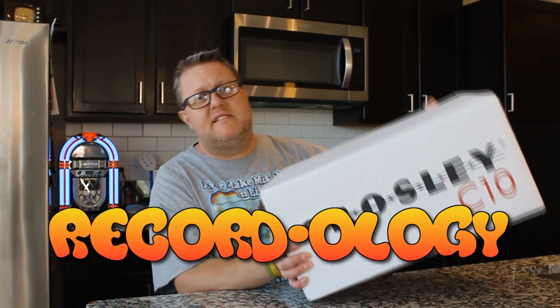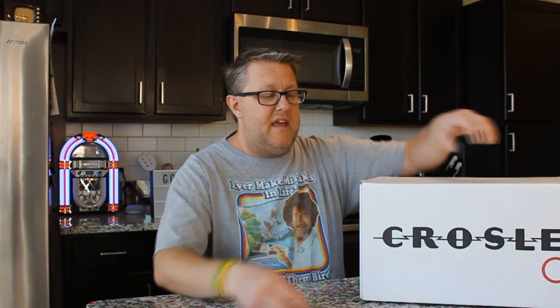Hey everybody! Welcome back to Recordology. Today we're going to be taking a look at the Crosley C10 Turntable. This is Crosley's best unit that they have, and it's a phenomenal device, and the story behind it is very interesting. You are not going to want to miss this.